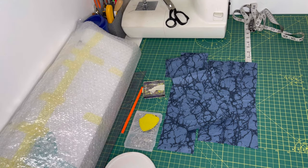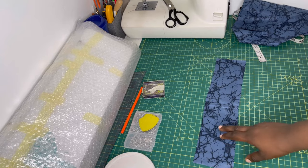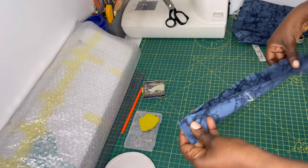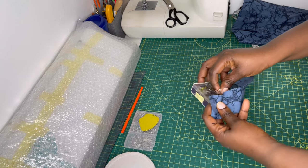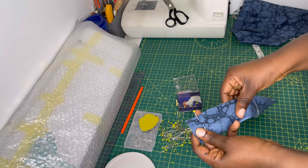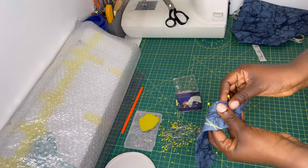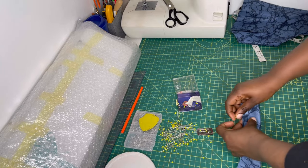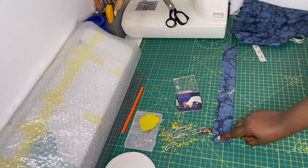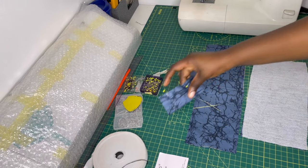The first thing you want to do is take your elastic casing fabric — the 15-inch by 3.5-inch piece — and fold it in half. Pin it from the top all the way to the bottom, then sew it on a half-inch seam allowance all the way down. I'll go ahead and sew this and come back to you.